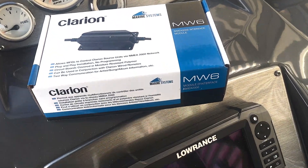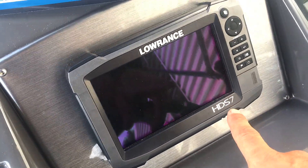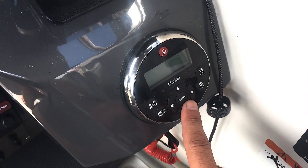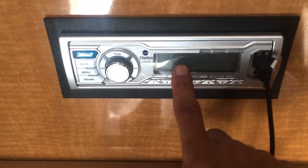We're here at the boat. Here's the Clarion MW-6. There's the Lowrance HDS-7, and then here is the Clarion wired remote, and then down in here we've got the M505.